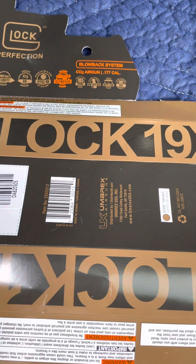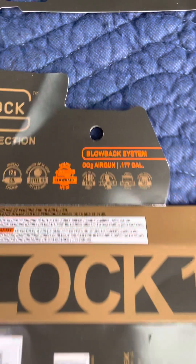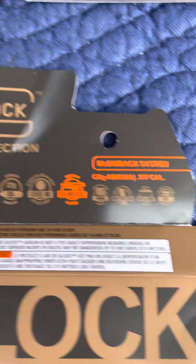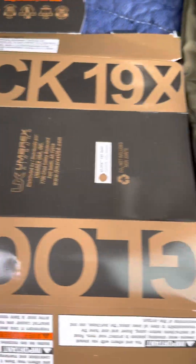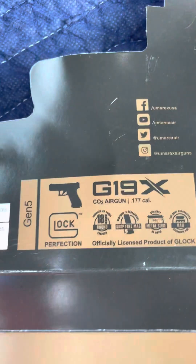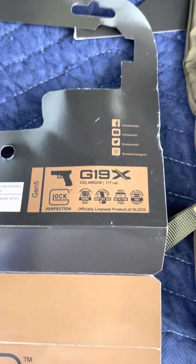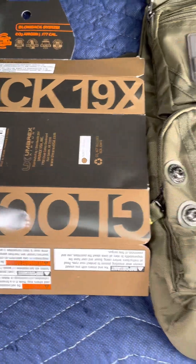It was in a plastic wrap and here's some paper. It's the Glock 19x — blowback system, CO2 air gun, .177 caliber. Glock perfection. Right here it says G19x and Gen 5, which is pretty cool. It's a BB gun, which is awesome for target practice.